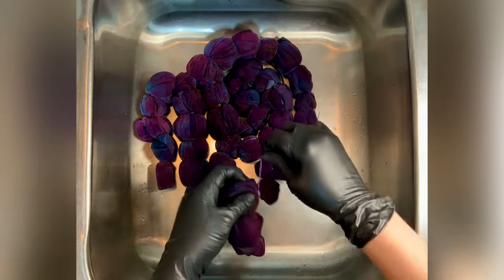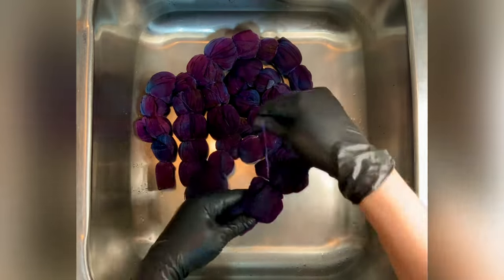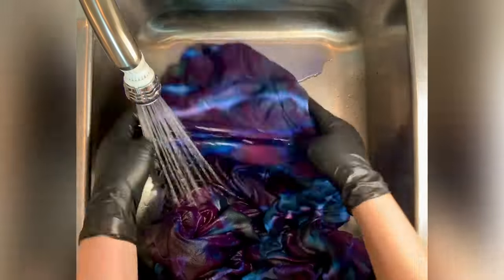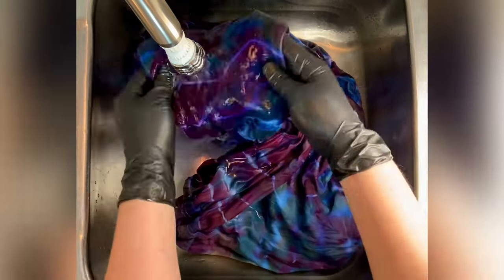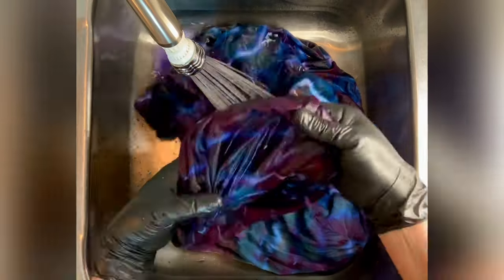For the rinse out, I like to start by using cold water — that's going to rinse away any soda ash that might still be reacting within the fabric. Then I increase my water temperature up to hot and rinse until the water runs pretty much clear. From there I take it to the washing machine and do hot water cycles using Kirillon, which is a professional textile detergent.